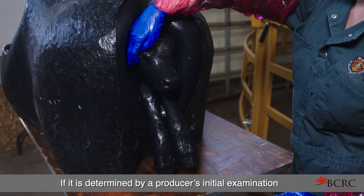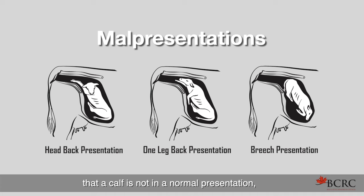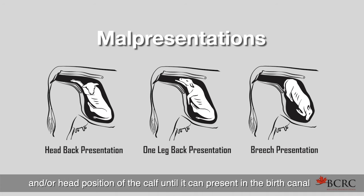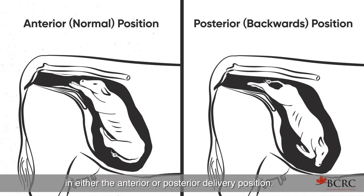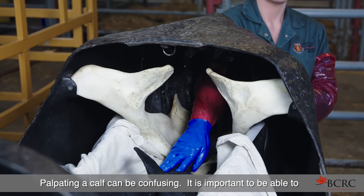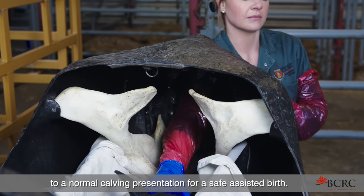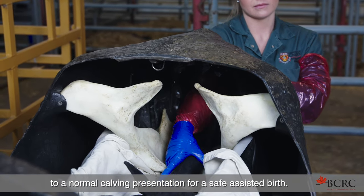If it is determined by a producer's initial examination that a calf is not in a normal presentation, steps will need to be taken to readjust the limbs and/or head position of the calf until it can present in the birth canal in either the anterior or posterior delivery position. Palpating a calf can be confusing. It is important to be able to envision the position of the calf so one can reposition it to a normal calving presentation for a safe assisted birth.